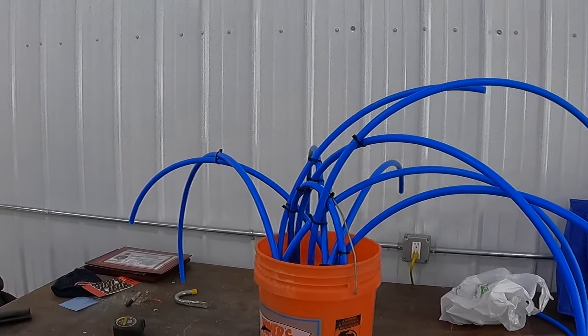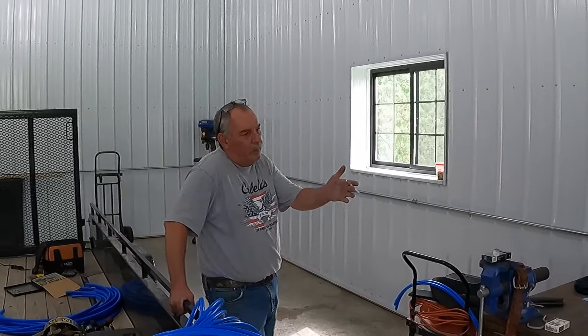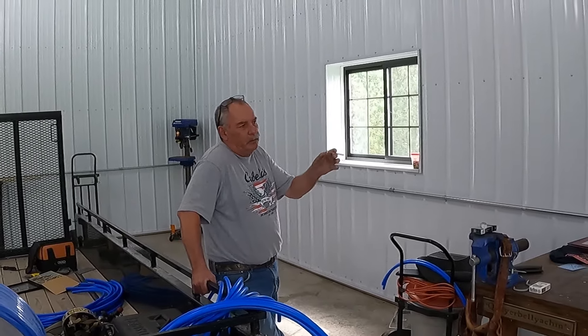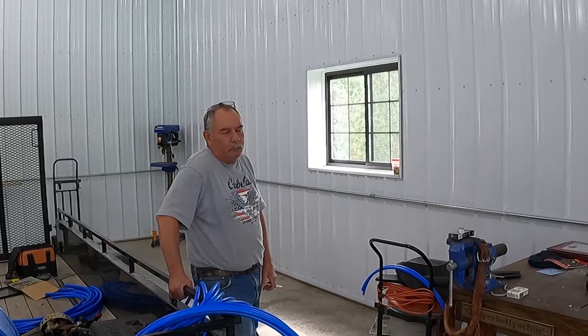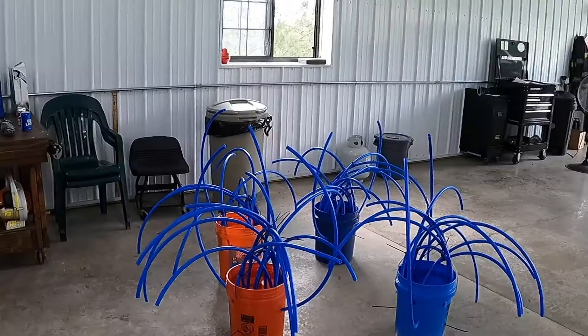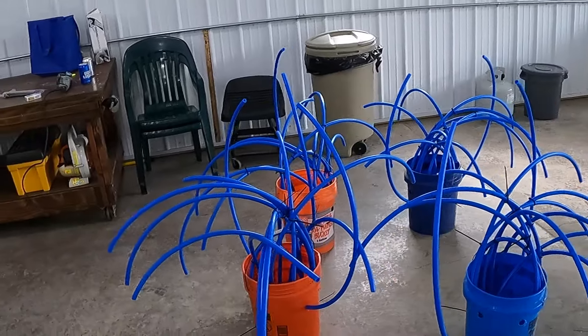Of course we don't have water in the pond yet, but it's getting there. We'll fill up about half that bucket with some concrete, then we can adjust the pipes a little bit more and once it sets up we'll be good. We got four of these guys done.